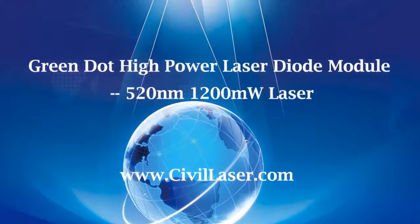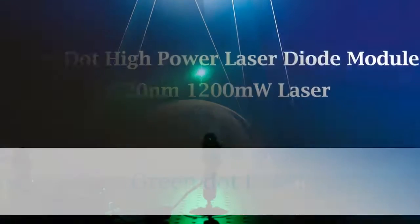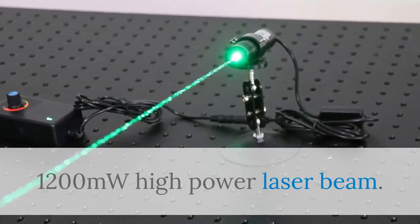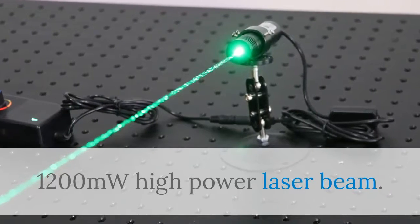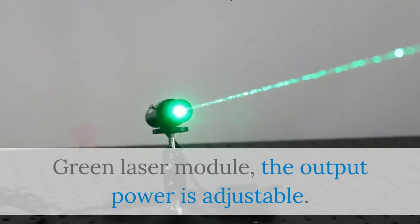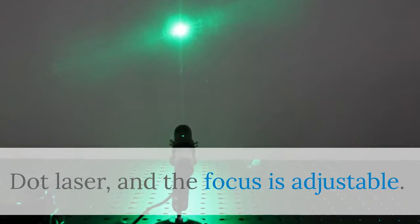Hello, this video is from Sybil Laser. It's a high power green laser module — a green dot laser. 1200 milliwatts high power laser beam. The green laser module output power is adjustable. It's a dot laser and the focus is adjustable.